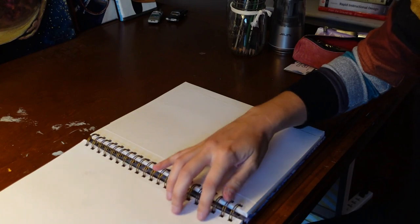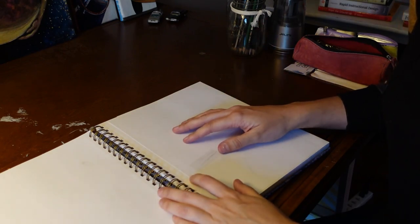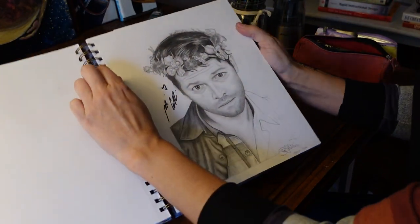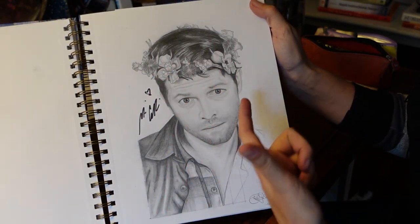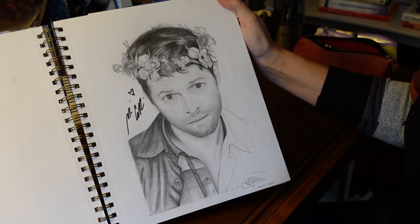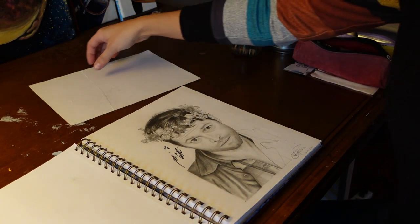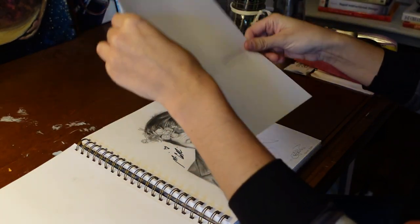The next one is also a Supernatural actor. I got it signed at a convention — I got Misha as well. I found a funny picture of him; it was actually a picture from someone else's photo op. The flower crown was really fun to draw, and just his facial expression. Look at those eyes. He was funny — when he went to sign this he was like, 'Whoa, you drew this? Shouldn't you be like in a studio or something?' And I was like, 'No, I'd rather be here.' Misha is funny.